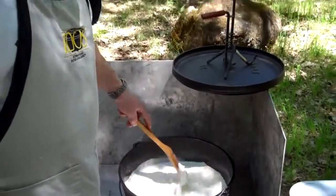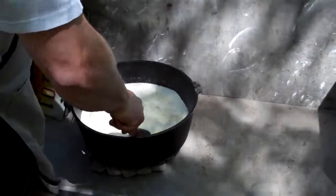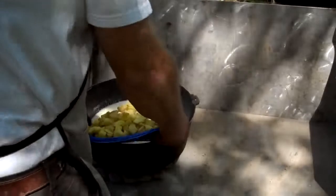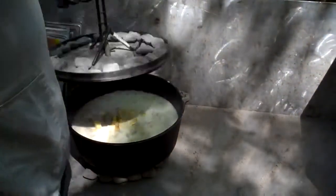We're going to let this thicken up a bit. As soon as this base starts to thicken up, we'll add the potatoes and then the seafood. Our base is starting to thicken up so it's time to add the potatoes. It's looking good. We'll let those cook up a bit.